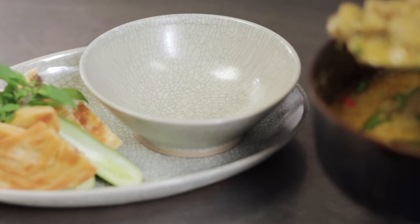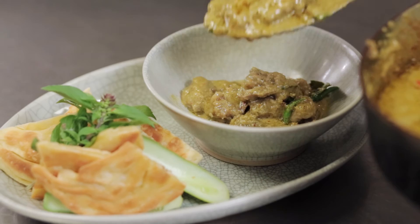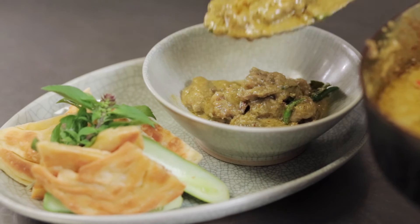And we're ready to serve. This particularly spicy green curry of beef is served with roti, a little bit of cucumber to refresh, and also some Thai basil. You could make it simply for yourself and have steamed rice, but whatever you do — if not for your sake, then mine — add an extra chilli or two.